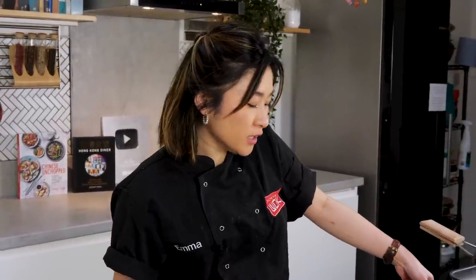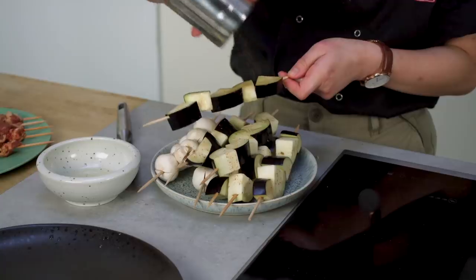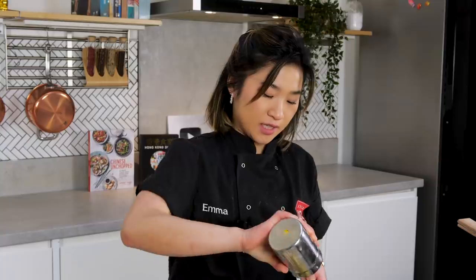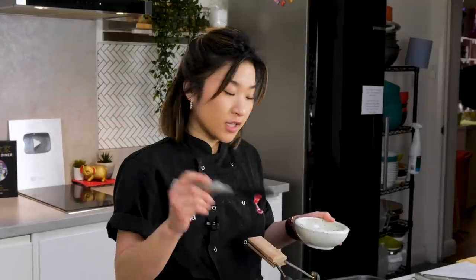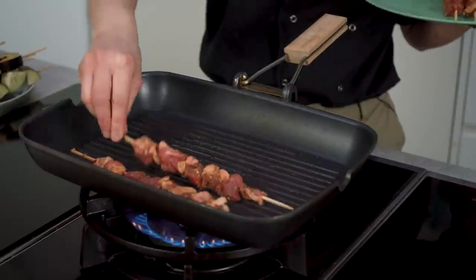I'm going to use a grill to grill my skewers, but if you have an outdoor barbecue that would be even better because you can get all of the flavor from the coal and the smoke. While I heat up my grill, I'm also going to lightly brush my vegetables with some vegetable oil and dust them with some of the seasoning I made earlier. I'm also going to brush the pan with some vegetable oil. Now that my grill is smoking hot, I'm going to grill off my lamb skewers. Let the skewers sit in the pan for a while to get some nice color and char before you move them around.